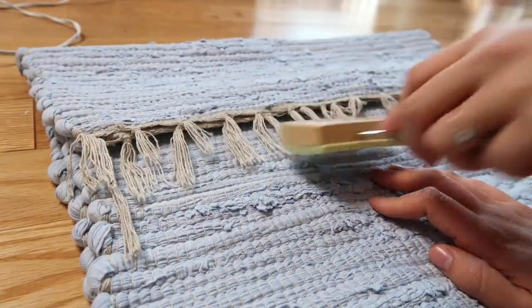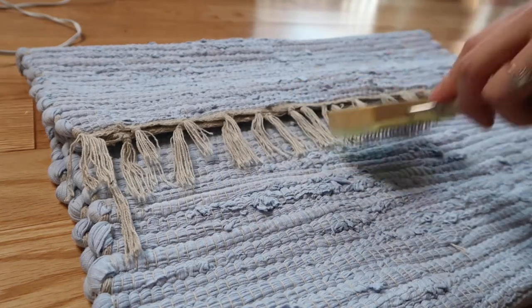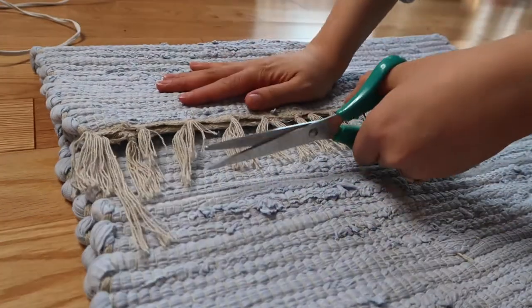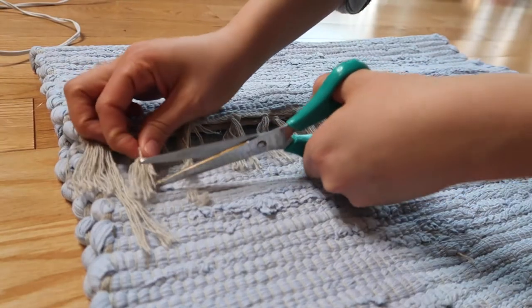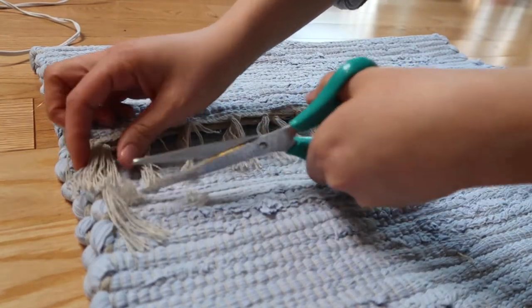Once that was done, I fixed up the fringe by combing it downwards with a pet brush. I also trimmed it — there were some pieces that were uneven and I thought the fringe would look nicer being a little bit shorter.